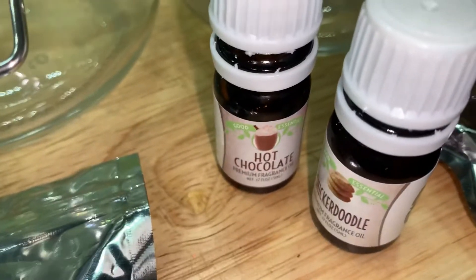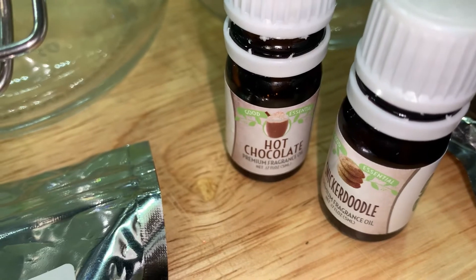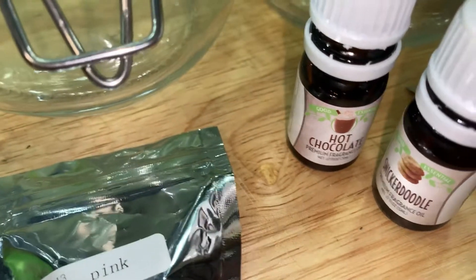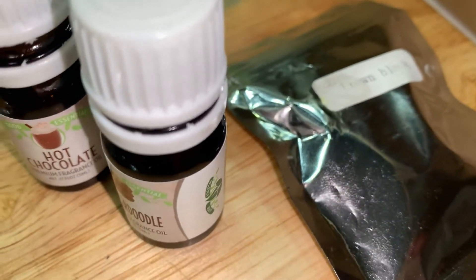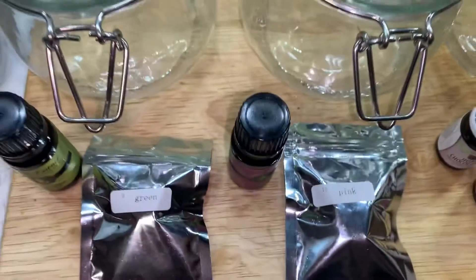The hot chocolate one does have a minty scent to it, so that's why I'm using that one. This one is going to be just a hot chocolate candle, and the color is going to be brown — it says brown-black, but it's going to be like a deep brown, which is like hot chocolate.